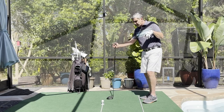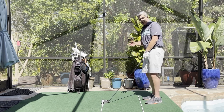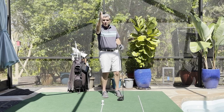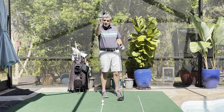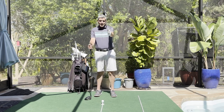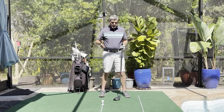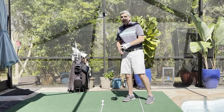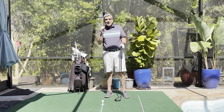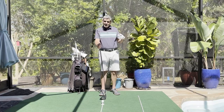What if you pull it or push it? Well, if you don't pull off your draw and you're aimed at the right edge and you accidentally hit it straight, worst case scenario, you're going to end up on the right edge of the fairway. Conversely, if you're trying to hit a fade and you're aimed down the left edge of the fairway and you don't pull off the fade and hit it dead straight, you're still going to end up on the left edge of the fairway. Our margin of error is the entire fairway. If we don't pull off the draw, chances are we're just going to hit it straight and we're not going to be in trouble.